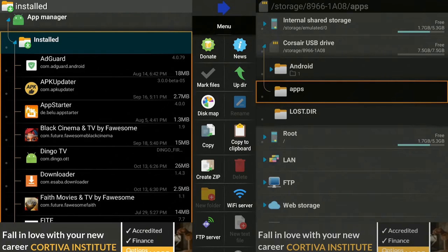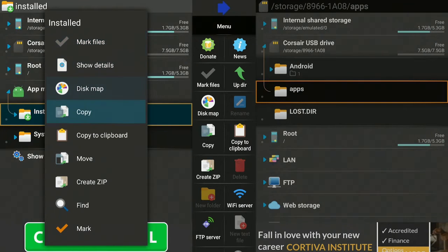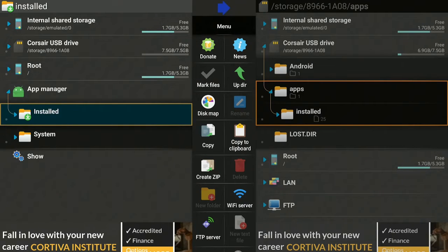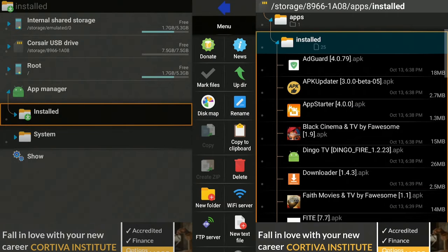Now, if you want all those apps listed under Installed, you could go ahead and individually highlight them and move them, or we can take the whole Installed folder and copy it. Make sure the Installed folder is highlighted, hold down the enter button on your remote, go down to where it says Copy, and click on it. Click OK and give it a few seconds to copy everything. Once the screen disappears, everything has been copied — but let's verify: go back over to the right, go down to where it says Installed, click on it, and everything that was on the left is now copied over to the right.